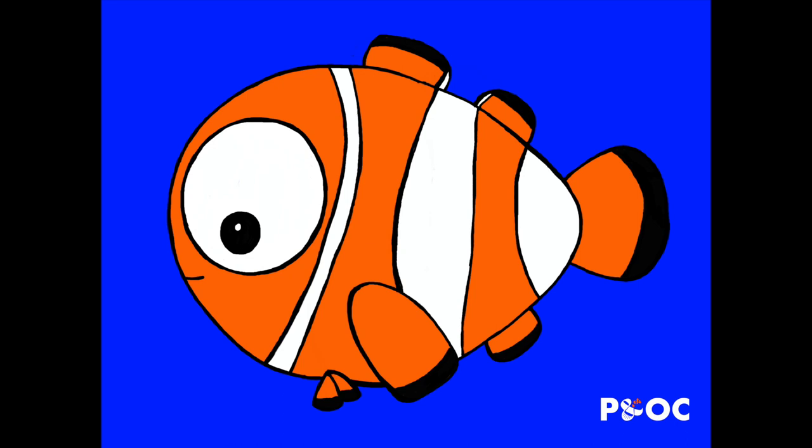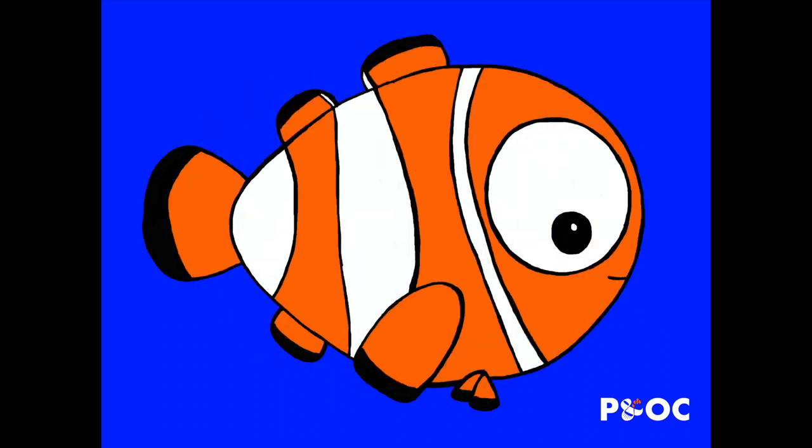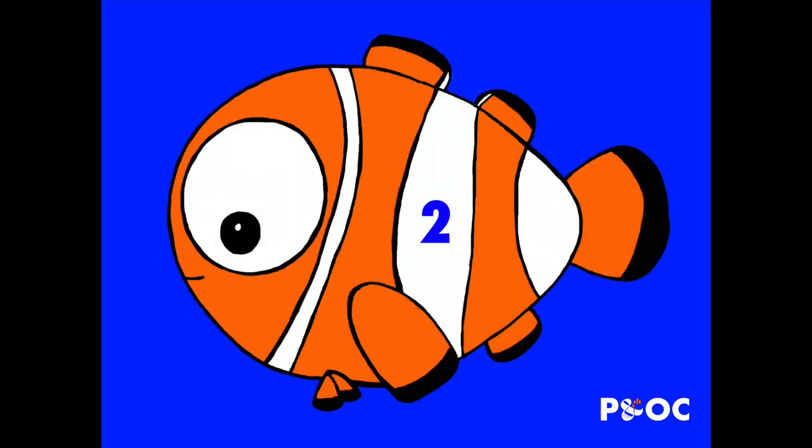Now let's talk about grading. How do we grade the Picasso clownfish? Let me start by numbering the stripes. Stripe 1 is the white stripe closest to the head. Stripe 2 is the white stripe in the middle of the body. Stripe 3 is the stripe closest to the tail end. Flipping the fish to the other side: Stripe 4 is closest to the head, Stripe 5 is the middle of the body, and Stripe 6 is towards the end of the tail. So to recap: 1, 2, 3, 4, 5, and 6.